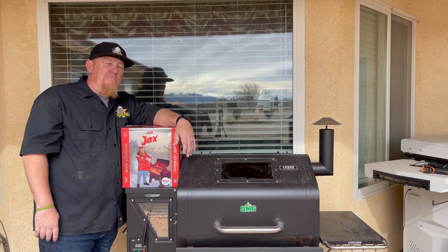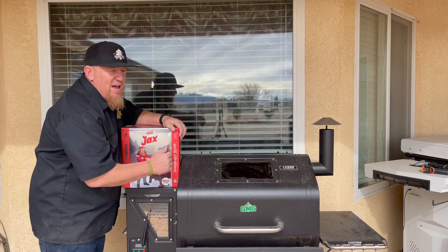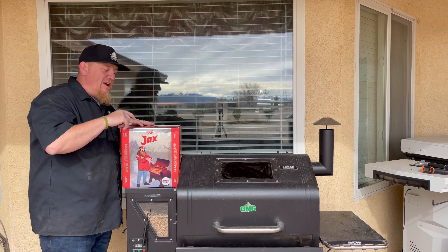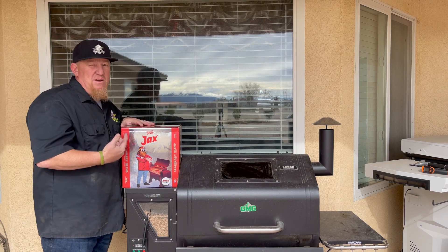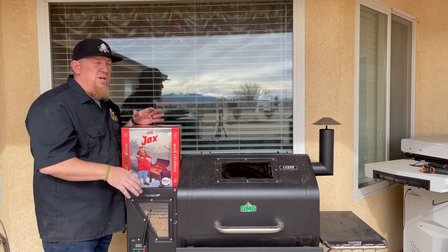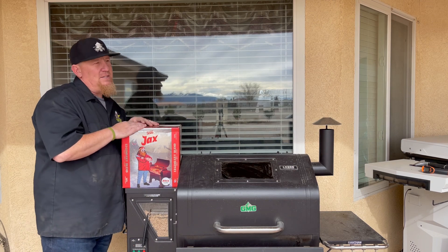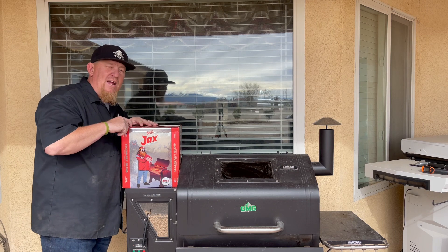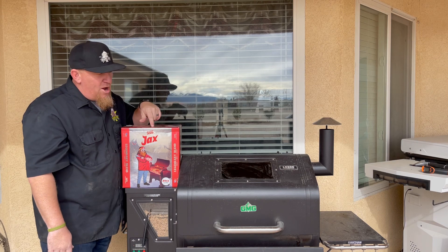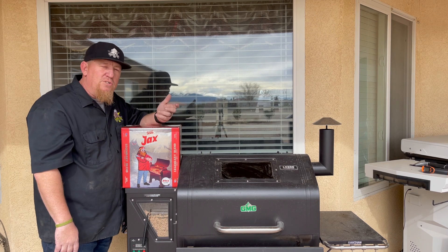As much as I like to get down on my stick burners cooking over charcoal and fresh wood, you can't beat the convenience factor of cooking over a GMG pellet grill or any other grill. What I use is the legendary blend — cherry, maple, hickory — made by Jealous Devil. What I love about it is there's no binders, no fillers, no chemicals; it's just fresh hardwood. I've used this blend on my GMG, on a Pit Boss, on a Traeger, and many other pellet grills — you can't go wrong. It's going to enhance your food and give you that feeling of cooking over charcoal and wood.